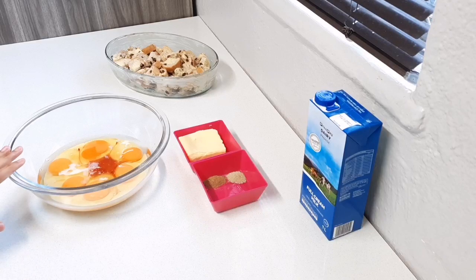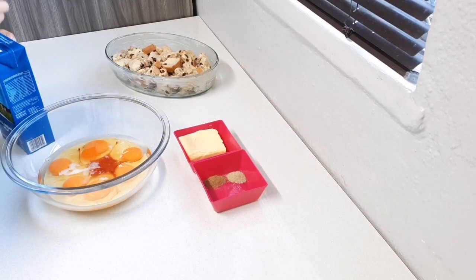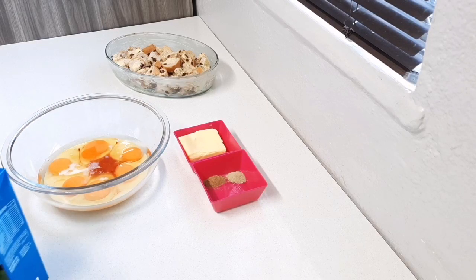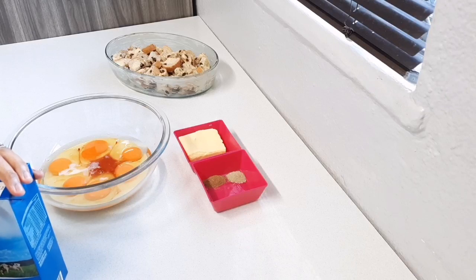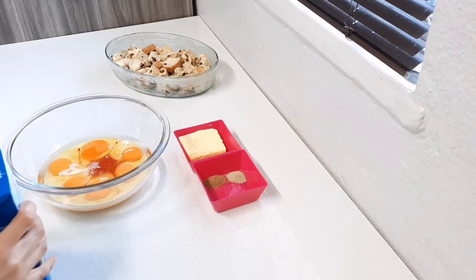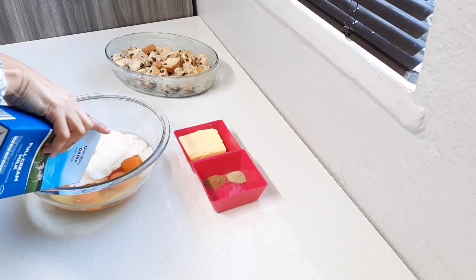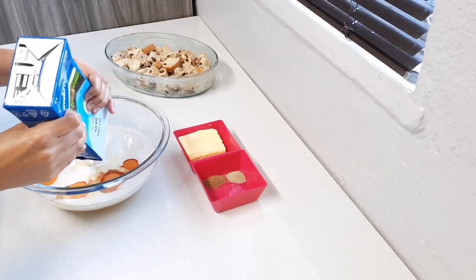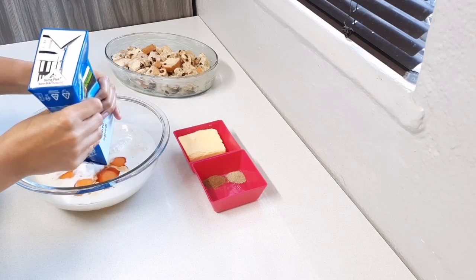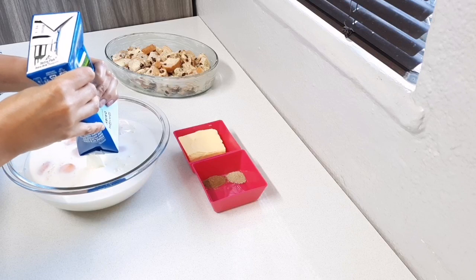Then I'm going to add a liter of milk. You could also add some fresh cream — you could do half cream and half milk. But today I'm only adding the milk.